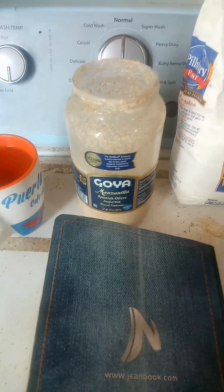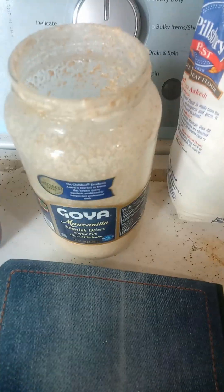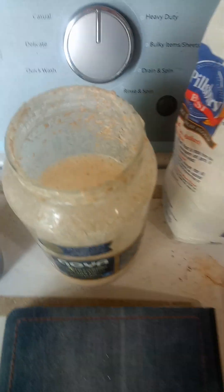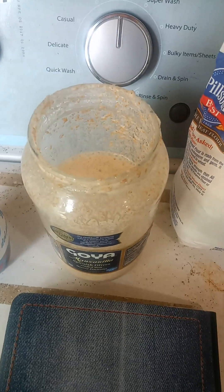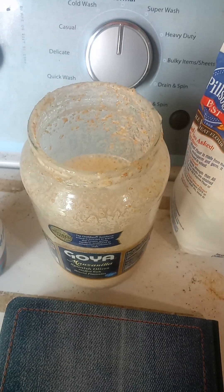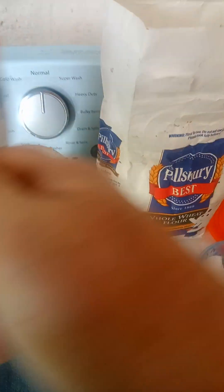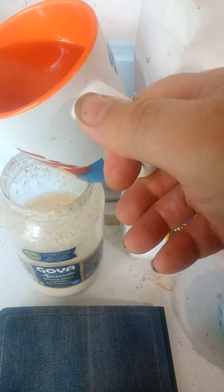This is a sourdough that I have kept for about a week right now, and I'm going to be adding some more water to it and sugar to activate the yeast that is dormant in this container, because I had it in the refrigerator for approximately one week. Once I do that, I'm going to give the yeast time to recover.